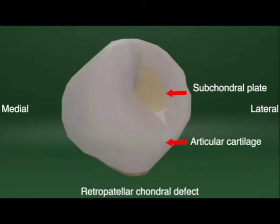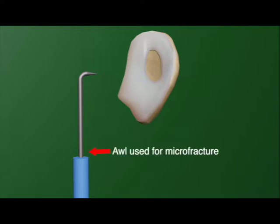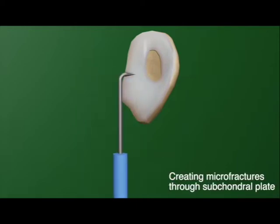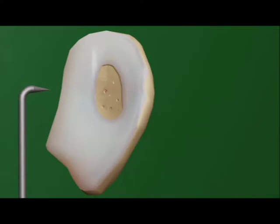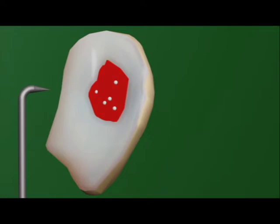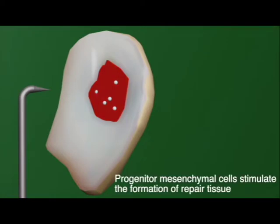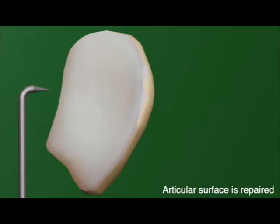We will now be explaining the principles of the new technique. The micro fracturing process relies on creating holes in the subchondral plate of the defect using sharp tools such as an arthroscopic awl or a K wire. These holes form a connection between the defect and the inner bone marrow, leading to bleeding and the leakage of progenitor mesenchymal cells from the bone marrow. These cells remain in the blood clot formed and facilitate the regeneration of fibrocartilage.